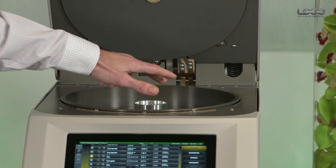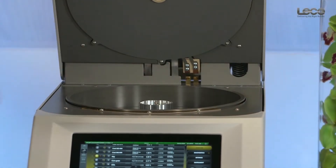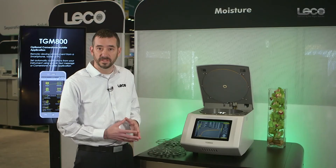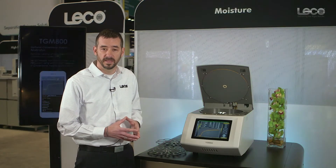Off to the right side of the oven is a thermocouple for temperature control and measurement. At the very front side we have a pedestal, which is connected directly to a four-place balance integrated inside the instrument that will collect the sample mass measurements.